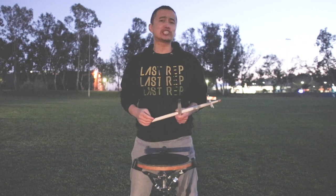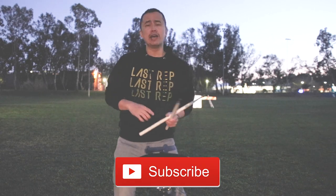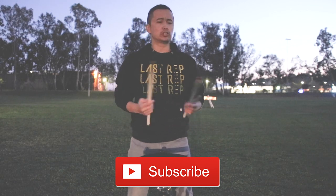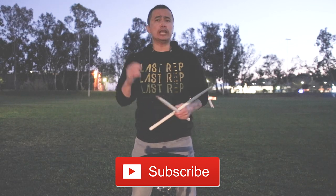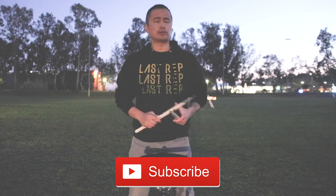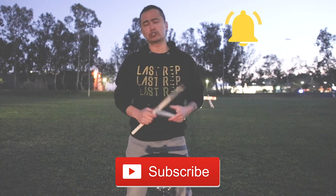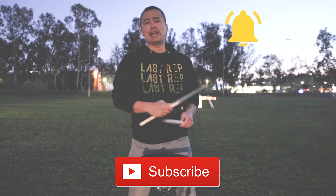If you're new to my channel, make sure you hit that subscribe button — it's the red button down below. That way you're notified anytime I put out a new video about marching arts, marching bands, drumlines, indoor percussion, drum corps, all that good stuff. Make sure that notification bell is ringing so you don't miss a single upload.